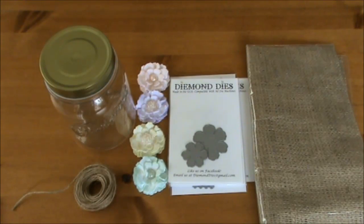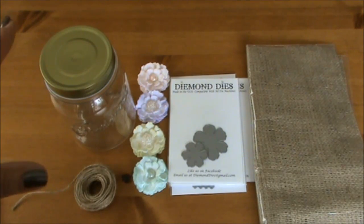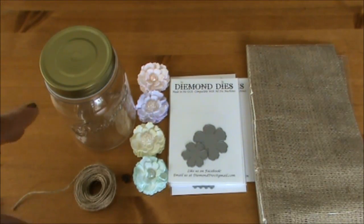Hi everyone, today I wanted to share with you some information about an upcoming challenge at Diamond Dice. It's a Diamond Dice jar challenge and it will be Mother's Day related. I'm going to show you some of the items that I will be using to alter my jar for this challenge. The challenge starts on Sunday the 27th of April.